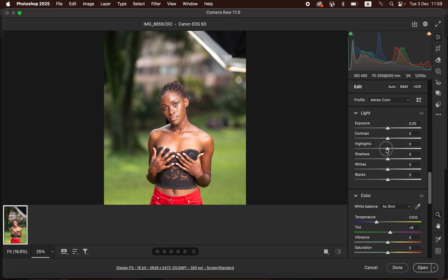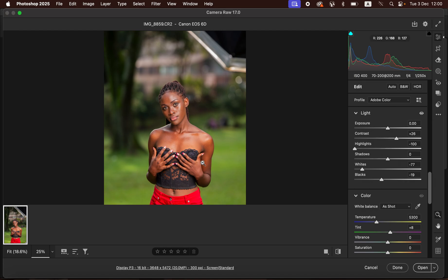First, take the highlights down to recover information in the brightest areas, and we are also going to take the whites down. Then we are going to add contrast to the image because I shoot images without any contrast and prefer to add it in post-production. Now take the blacks down to add more contrast to the image. I feel like this is okay and the image looks better now.